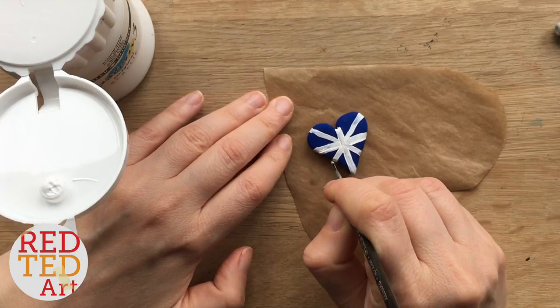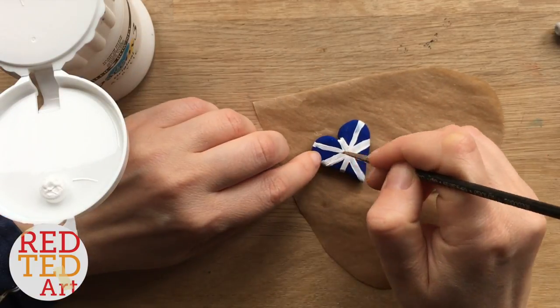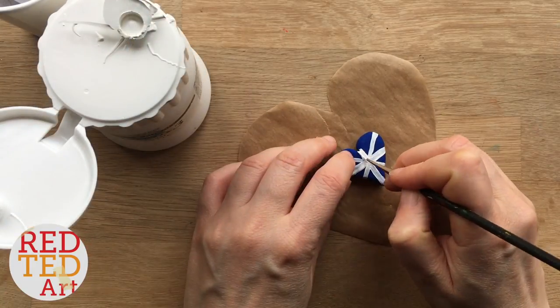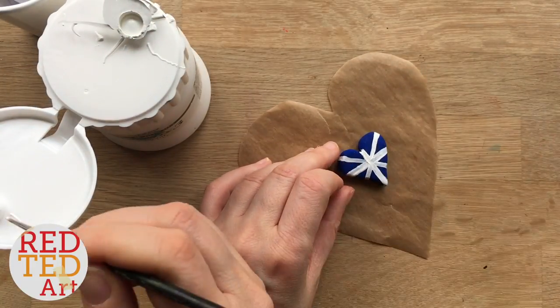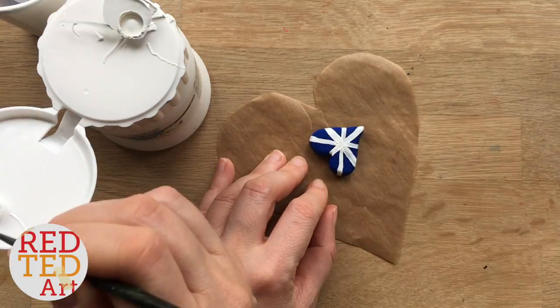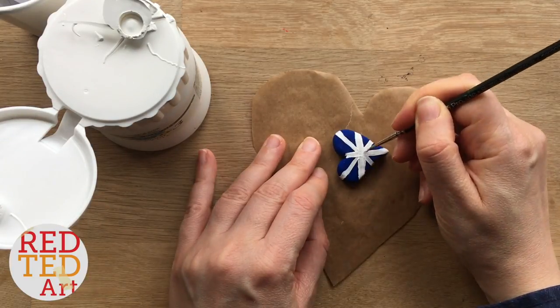Make sure you've got a nice thick layer of paint — you'll see me going over it a couple of times. Let it dry. I decided once it was dry that it needed another layer as it wasn't white enough, so I added another white layer. This craft doesn't take long, but you do have lots of drying time in between.